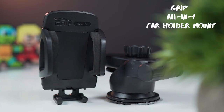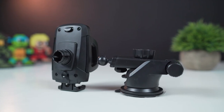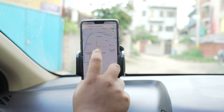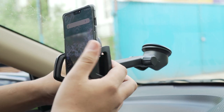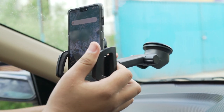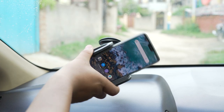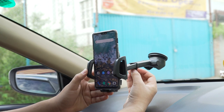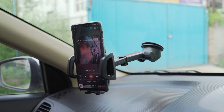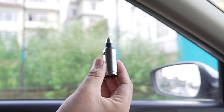Next up we have the Grip all-in-one car holder mount. This is a very handy gadget that I use almost every time to get directions or simply play some music. This phone mount can hold almost any type of phone in any way that you want — the grip is very secure and the head can move 360 degrees. You can also customize the reach and adjust it to your liking. All in all, this is a great car mount which is also very affordable.